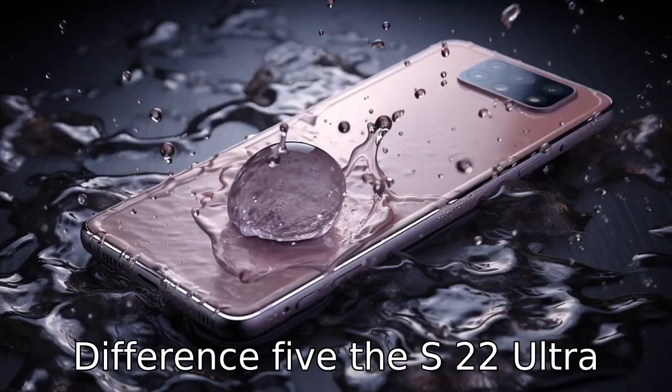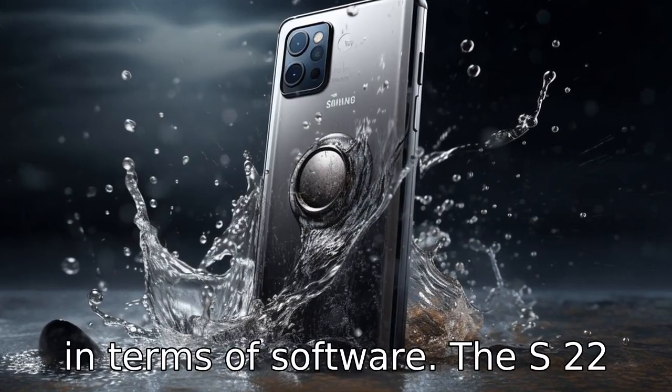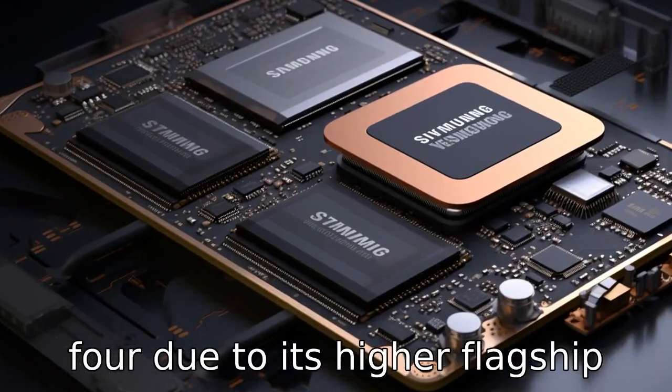Difference 5: The S22 Ultra and the Fold 4 likely differ in terms of software updates. The S22 Ultra would likely receive new software updates before the Fold 4, due to its higher flagship status.